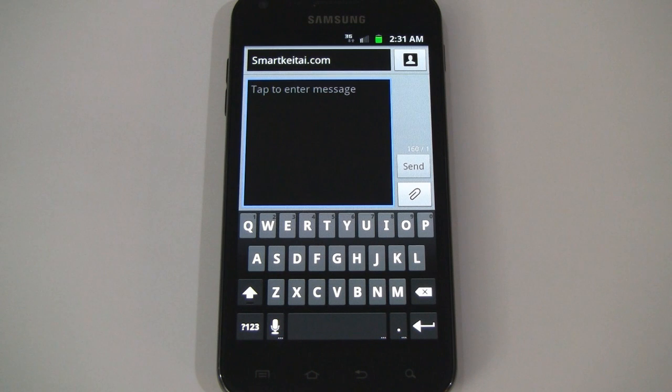What's up guys? It's CJ from SmartKeta.com. So last night I showed you guys the Android 4.0 Ice Cream Sandwich keyboard port for 2.2 Froyo and 2.3 Gingerbread smartphones.